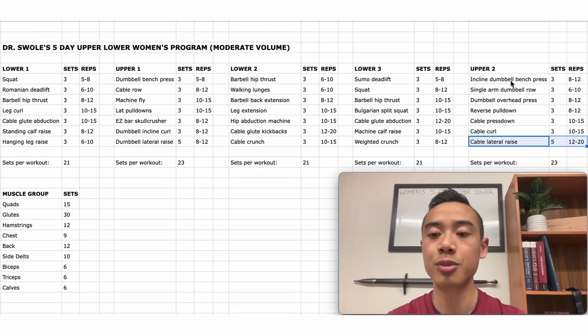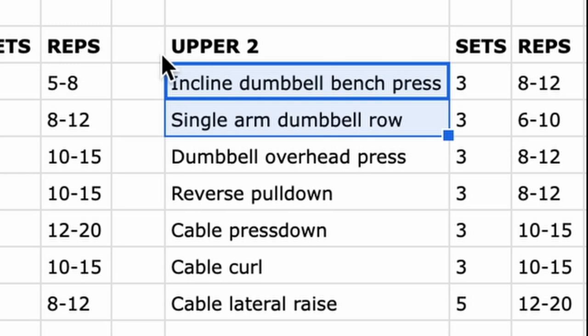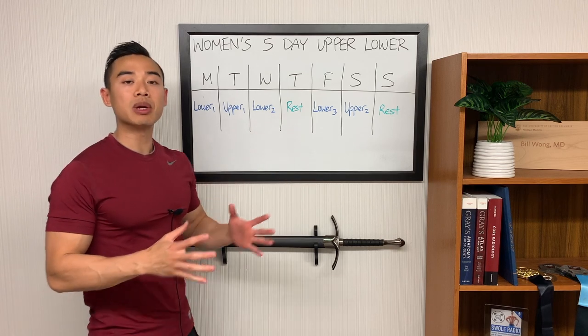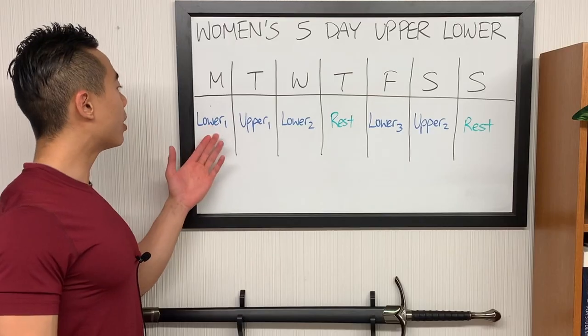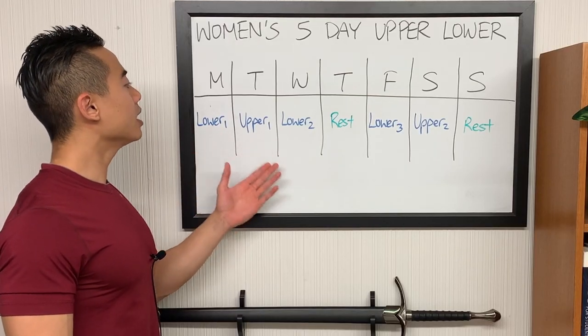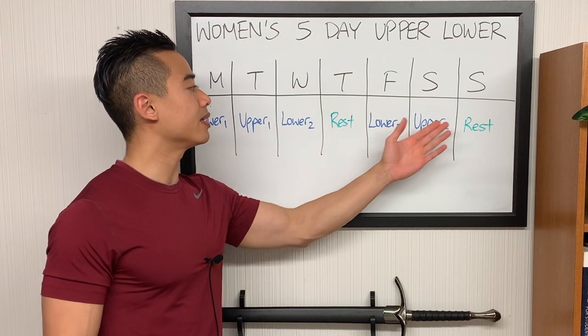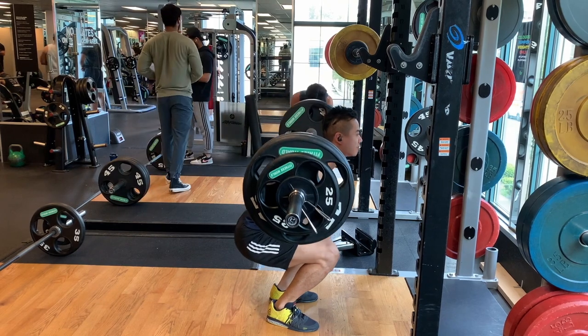Note that you can also superset your incline dumbbell bench press with your single arm dumbbell rows. Now let's talk about the weekly setup. My preferred layout: lower body day one, upper body day one, lower body day two, rest, lower body day three, upper body day two, and rest.